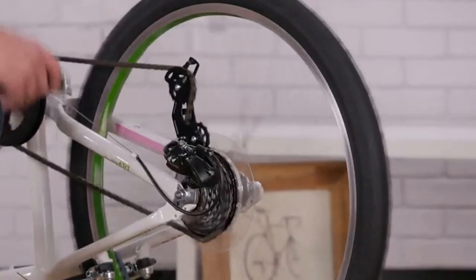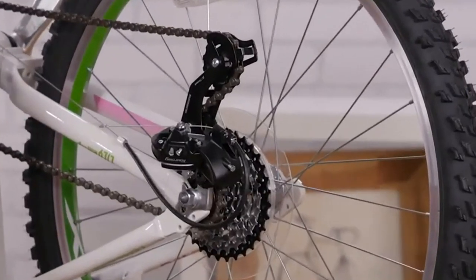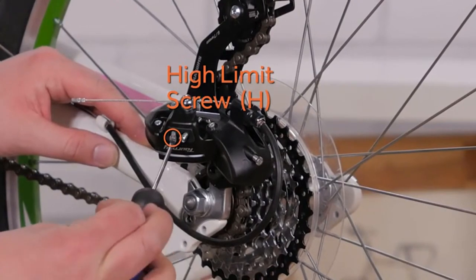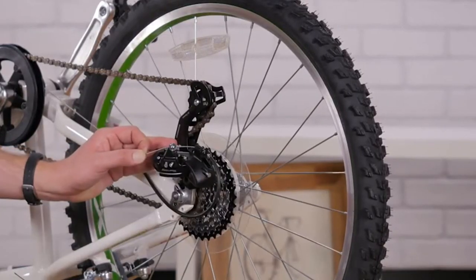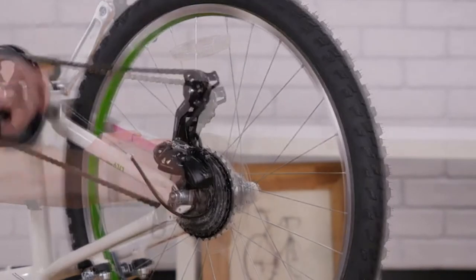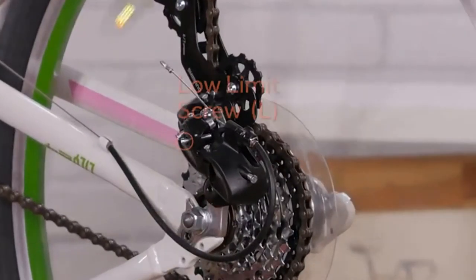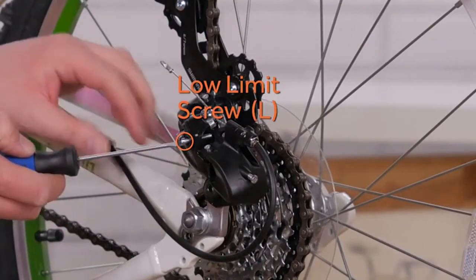To adjust your rear derailleur, turn the cranks and shift the chain to the smallest cog in the back. Use the high limit screw to center the derailleur underneath the smallest cog. Undo the pinch bolt, pull the slack out of the cable and re-tighten. While turning the cranks, shift up into the lowest gear. Now you can use the low limit screw to center the derailleur underneath the largest cog.